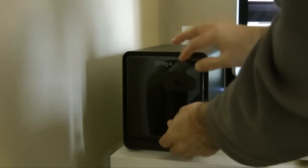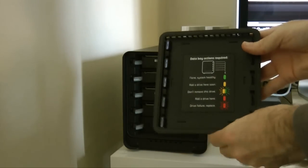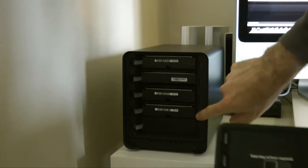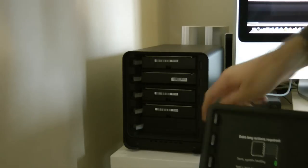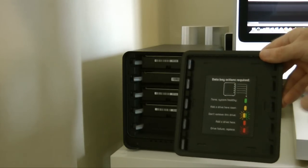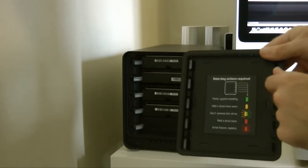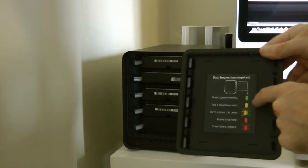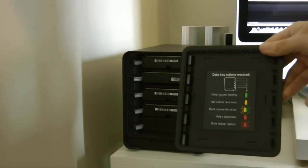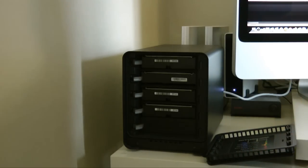The front of the unit is held on by magnets, so it's very easy to take off. On the back of this glossy front door it tells you about the LED lights, and there are LED lights all the way down the front of the unit. They glow or flash different colors depending on the status of the hard drives inside: green means the system is healthy, amber means you need to add a new drive in that bay, flashing amber-green means you don't need to remove the drive, red means you can add a drive, and flashing red means one of your drives has failed.